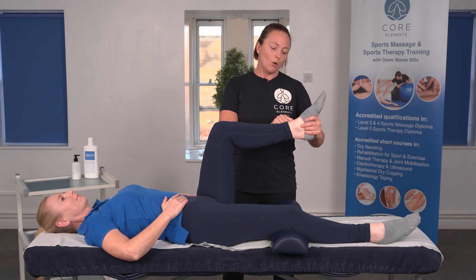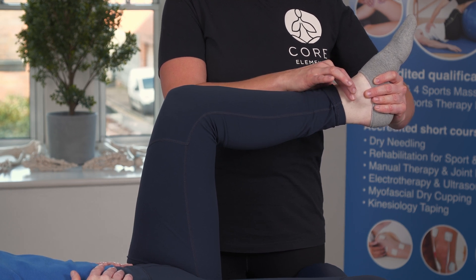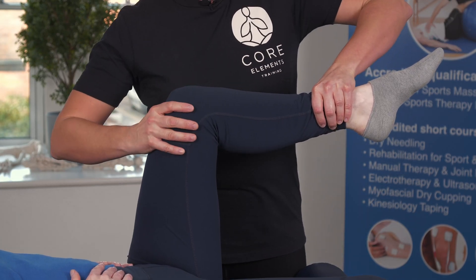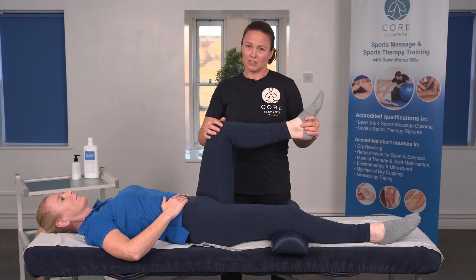If there's any laxity or the client has an ankle injury or symptoms within it, an alternative hand position could be to hold the shin and try to create some pressure through there. It may not work as well, so it may be that you would do a different test.